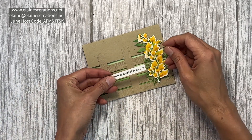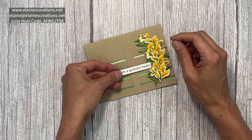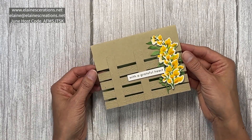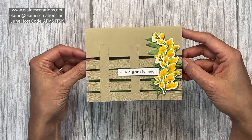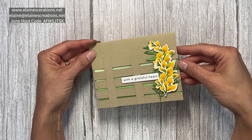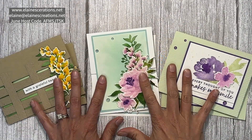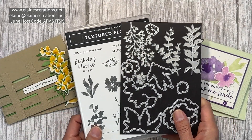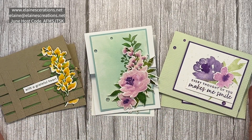The last step is just to insert a little sentiment here, and there you have your fence card using watercoloring for the flowers and for the inside. You can receive this card kit for free when you purchase the Textured Floral Bundle or place a $50 order using my current host code — just email me and let me know you'd like the kit.